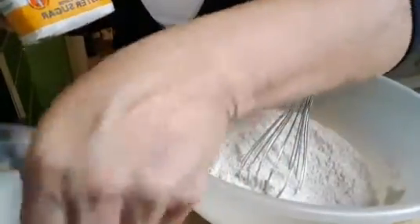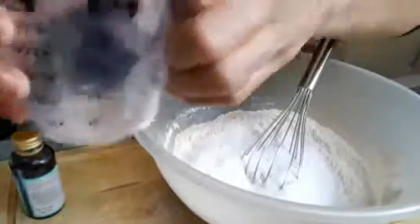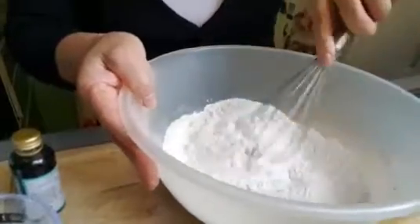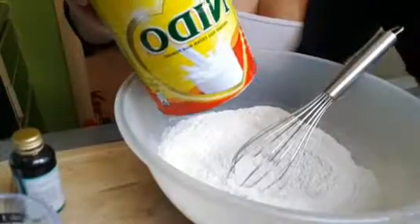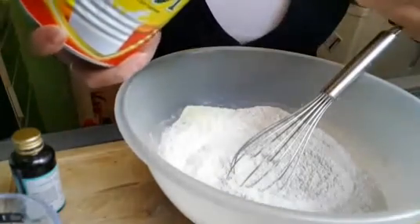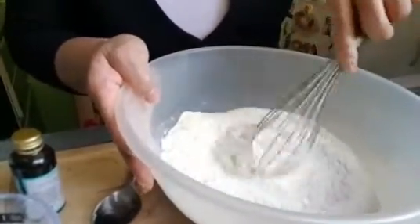I will mix it with half a cup of castor sugar. And then I will add some medium powder, about 3 tablespoons — one, two, three. Then I will mix all the ingredients thoroughly; it's going to be delicious.